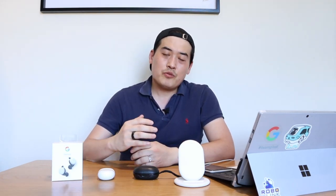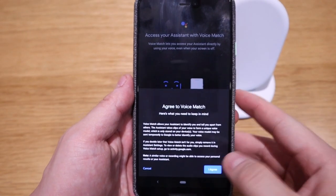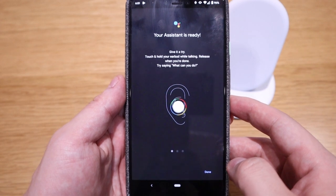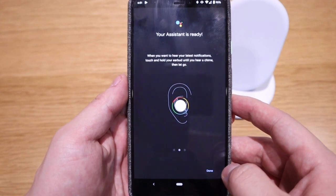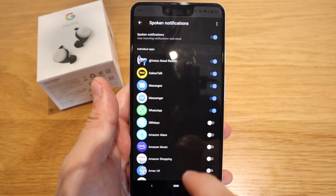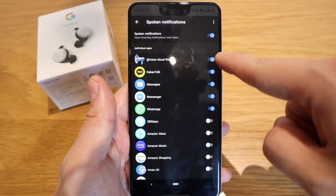One of the biggest things I was looking forward to is interacting with Google AI. With the Pixel Buds 2 in your ear, you don't need to take out your phone — you can talk to Google AI as if it's right in front of you. There's also a spoken notification feature: when someone sends a text or email, the Pixel Buds will read it out to you. All you need to do is keep your phone in your pocket and the buds in your ears.